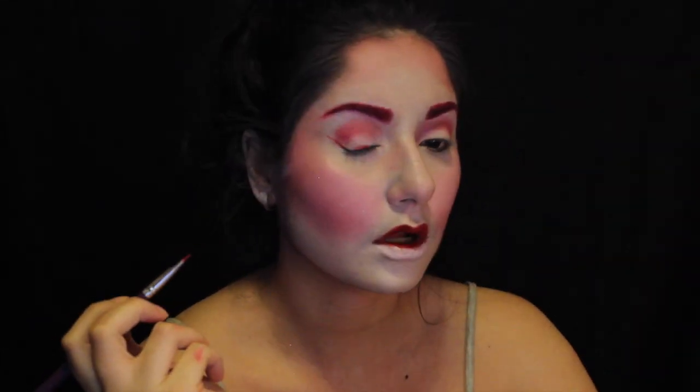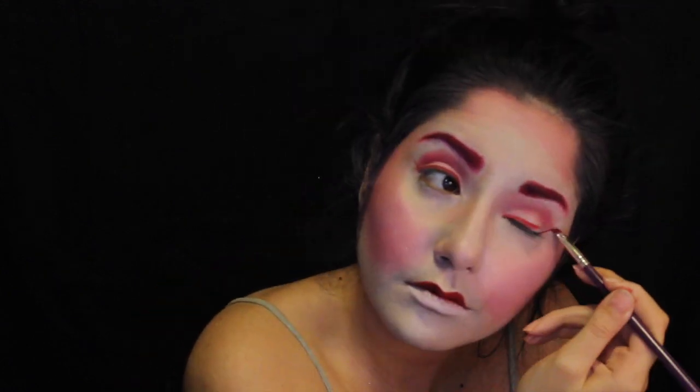Here comes the difficult part of the entire look, which is doing the eyeliner. I first thought I wanted to do candy cane eyeliner with red and white stripes in between, but then I said forget that. I was still going to do something candy cane-like though.